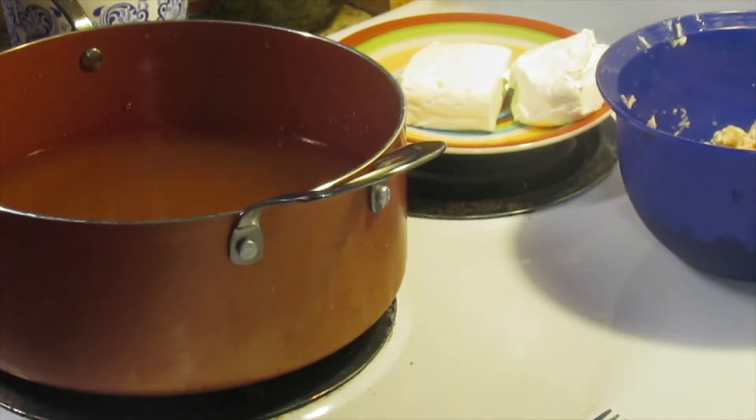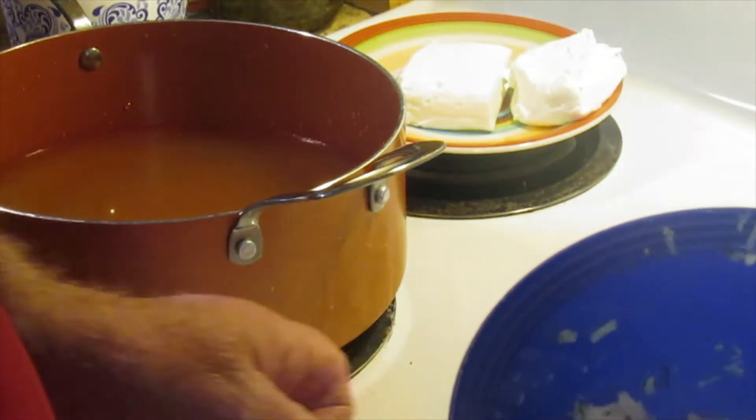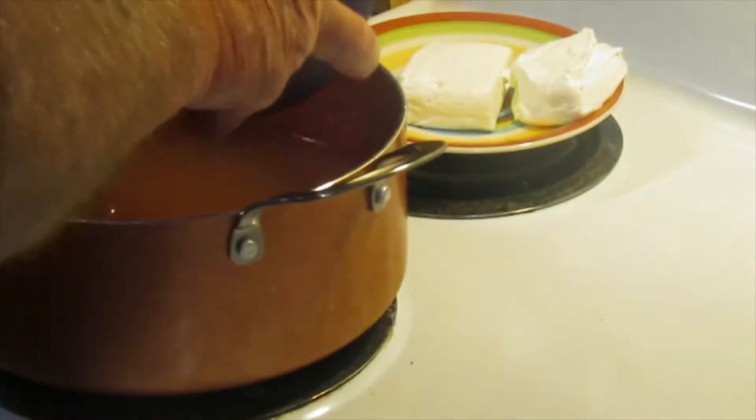Next, to the chicken broth we're going to add the chicken mixture that we just added the ranch dressing to. Put that in there.